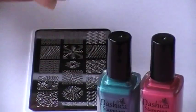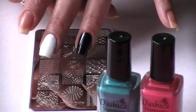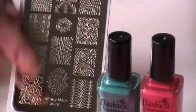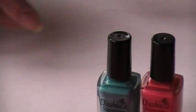I went ahead and I painted two nails two coats of black — just cheap Wet and Wild — and two coats of white right here, this is Funky Fingers. I'm going to actually be using her plate, this is her Infinity number 70.